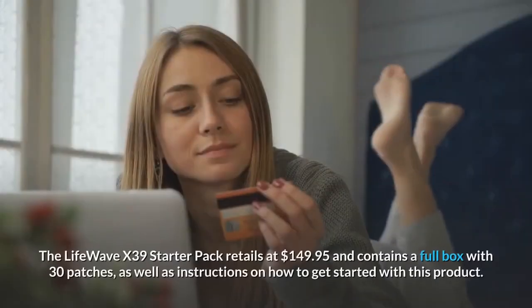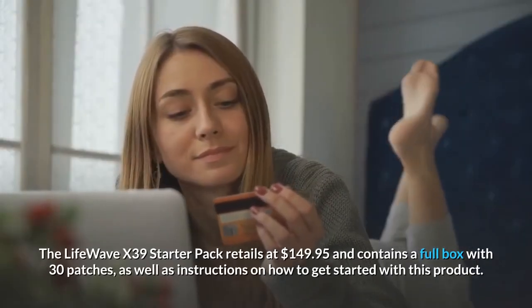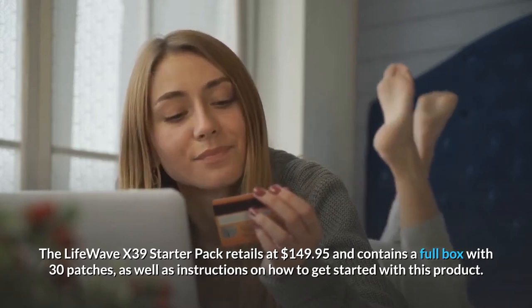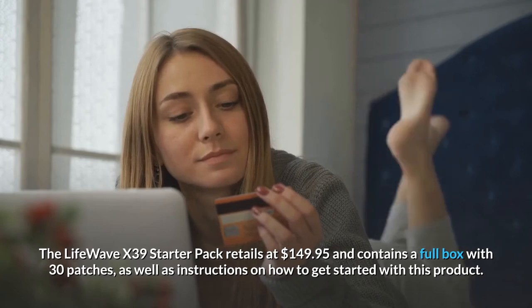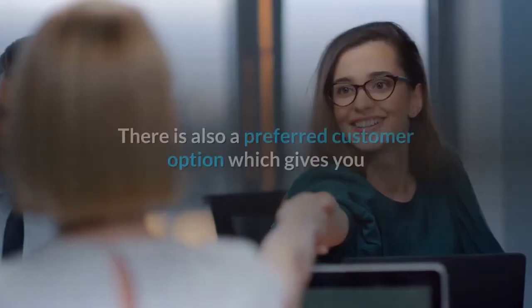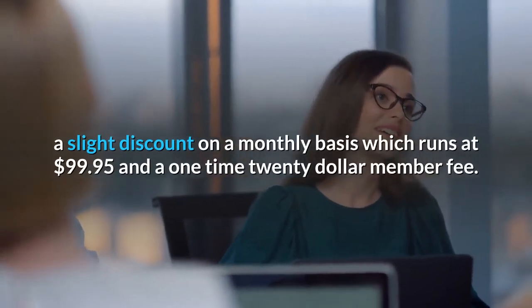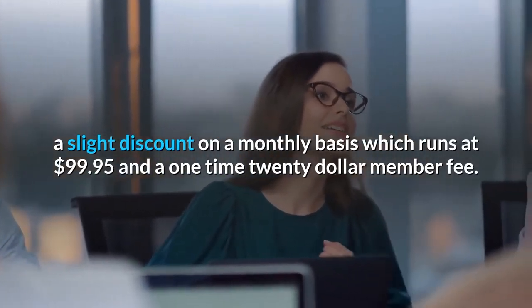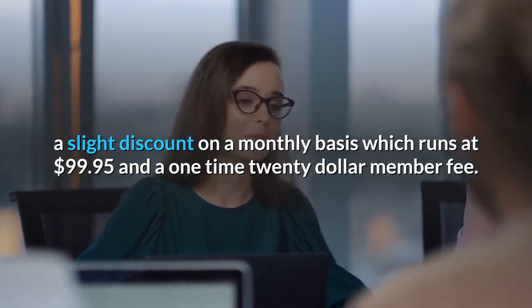Question 9: What is the cost of the patch? The LifeWave X39 Starter Pack retails at $149.95 and contains a full box with 30 patches, as well as instructions on how to get started. There is also a preferred customer option which gives you a slight discount on a monthly basis, running at $99.95 with a one-time $20 membership fee.